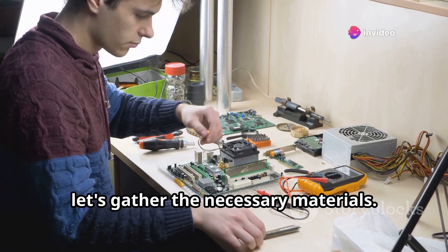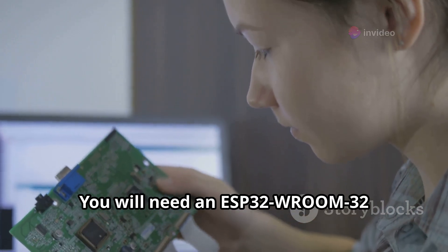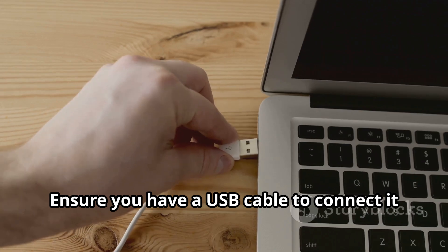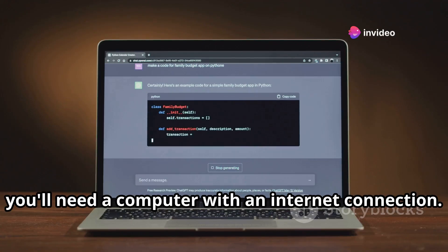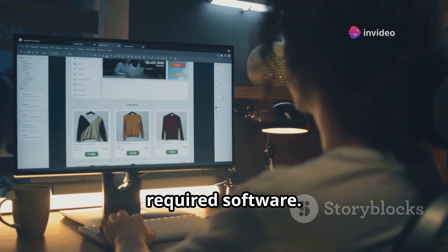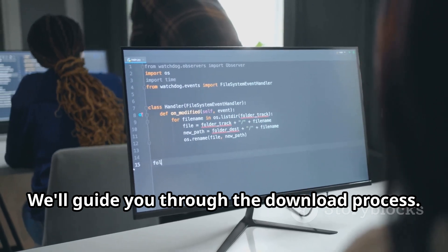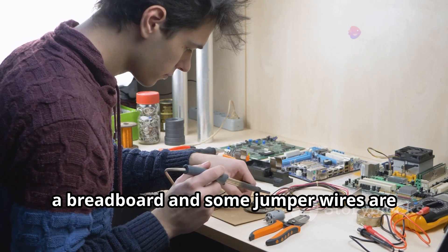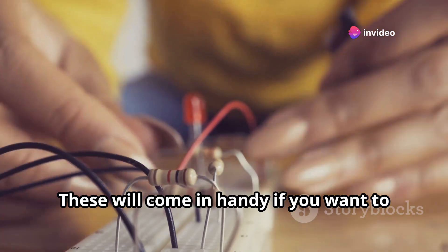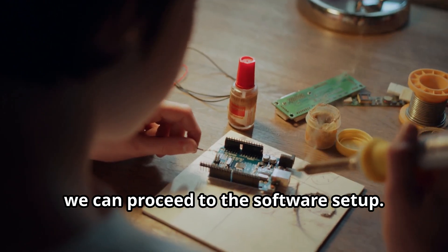Before we begin, let's gather the necessary materials. You will need an ESP32 Room 32 development board — the heart of our project — and a USB cable to connect it to your computer. You'll also need a computer with an internet connection for downloading the required software, which is free and readily available online. A breadboard and some jumper wires are optional but useful if you want to connect external components later.